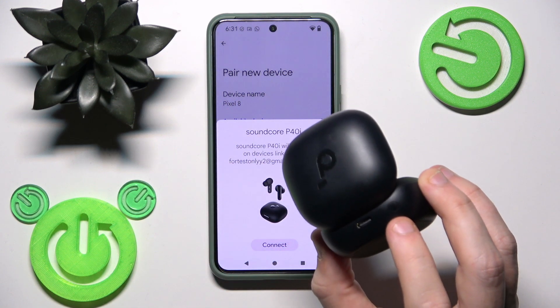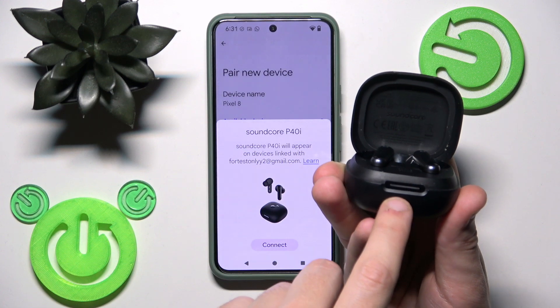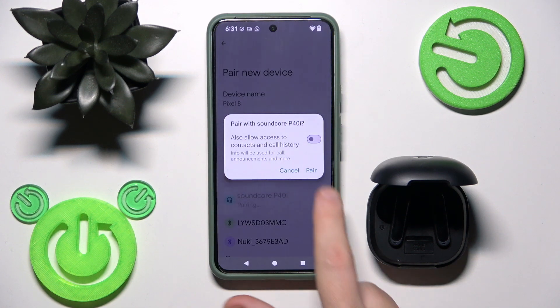You need to press and hold it for at least a few seconds until this LED light starts flashing like what I have right now. And then you will see it in the device list — just tap on it and then click Pair.